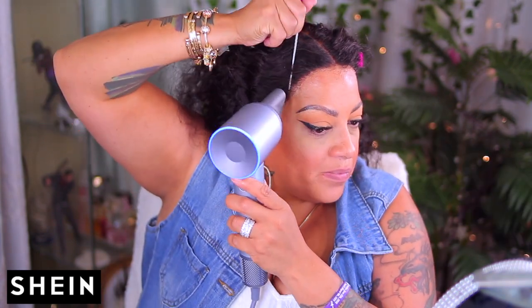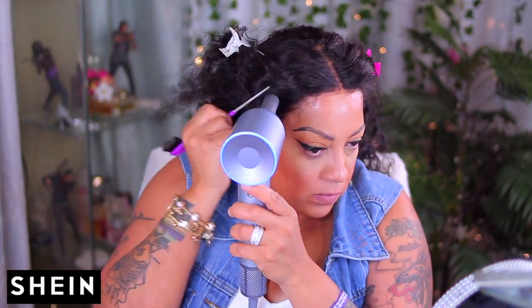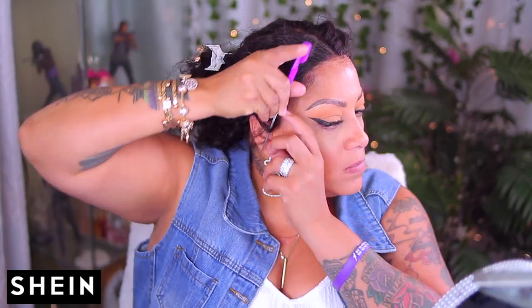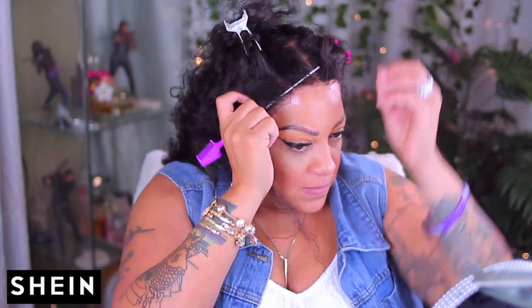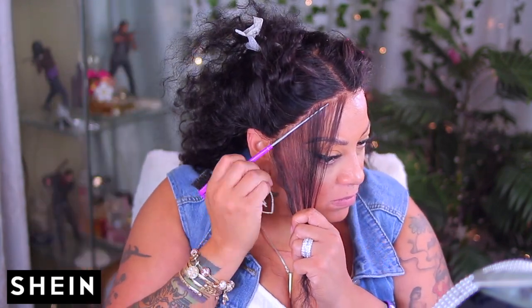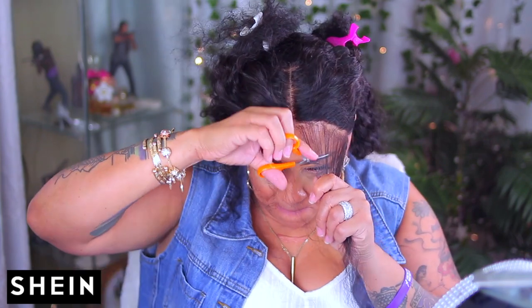I'm pushing the hairs towards the front of my face with my comb because I really don't want the hairs to lay down too flat — since it's a curly unit you don't need it so stuck down to your scalp. Because it's a little bit thicker I'm going to do it a different way. I'm going to take out some hairs for baby hairs, wispy hairs, sideburn hairs — whatever you want to call it. I did pre-pluck some of this unit but not a lot. Now I'm going to take my scissors and trim the hairs.